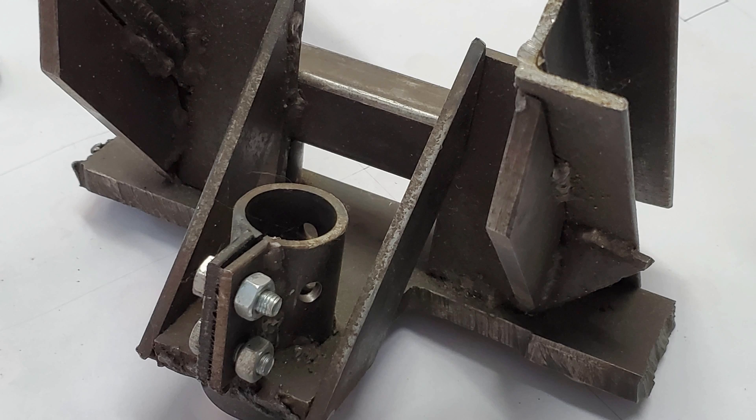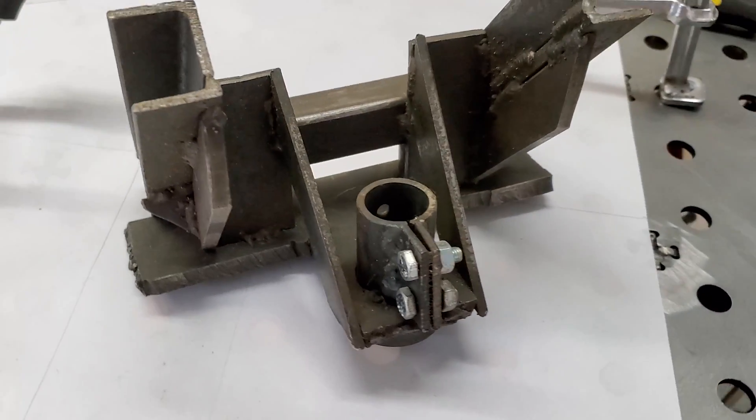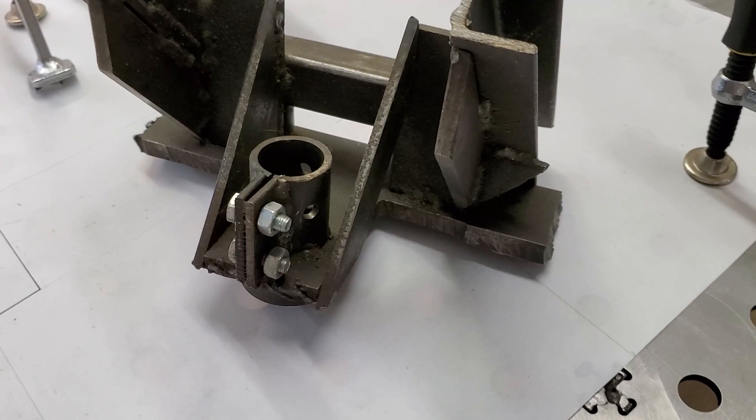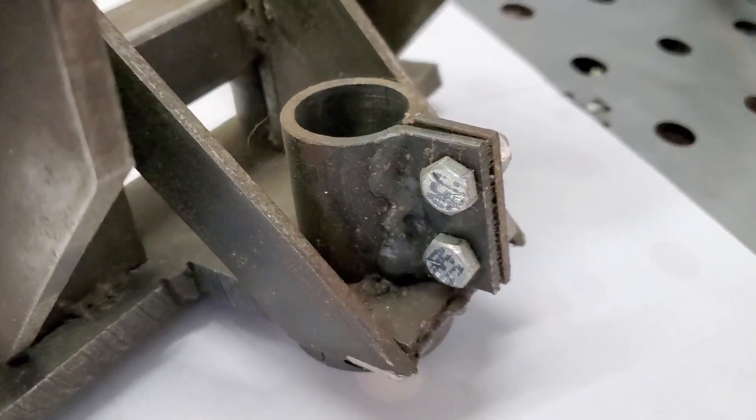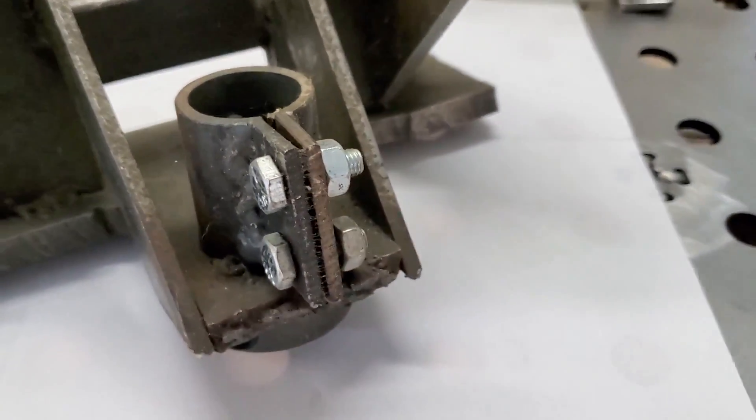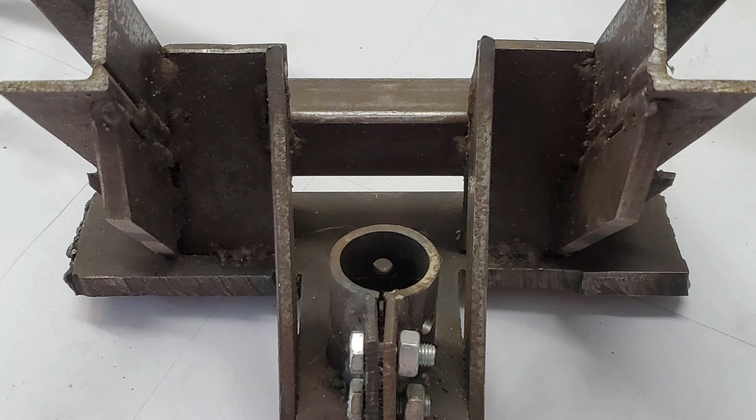I experimented with a few different methods early on and settled on trying to fabricate my own version of those fork T-clamps, although in my case they would only clamp onto that central steering column. The fabrication tools and skills I had at the time weren't really up to the task, but it would stand as a placeholder until I could figure out a better solution.